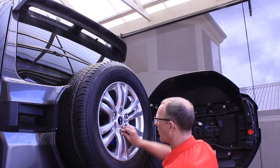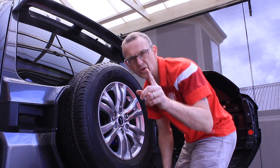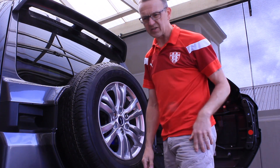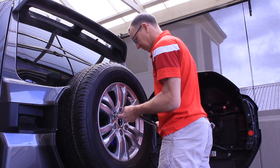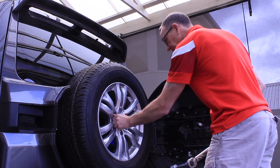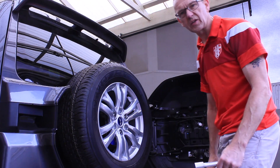Repeat that for all three. I'm confident they've seated into the hole, so now I'm going to use the wheel brace to tighten it all up. Nice and tight, nice and solid.